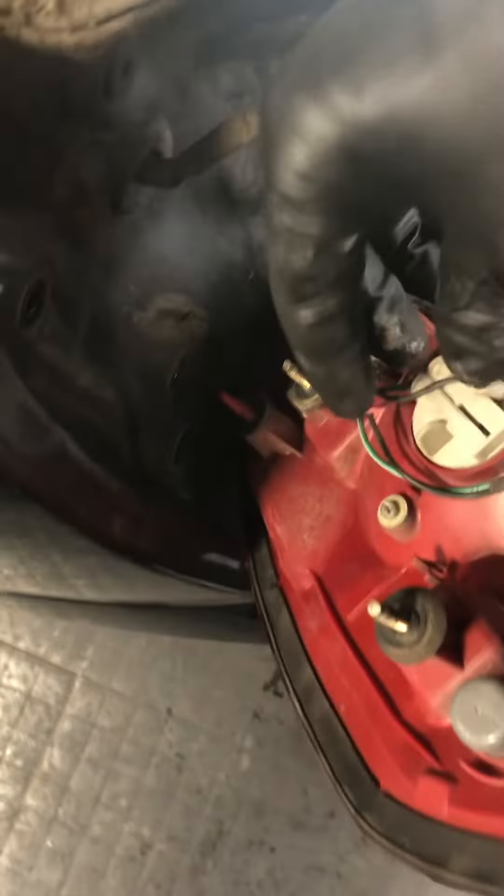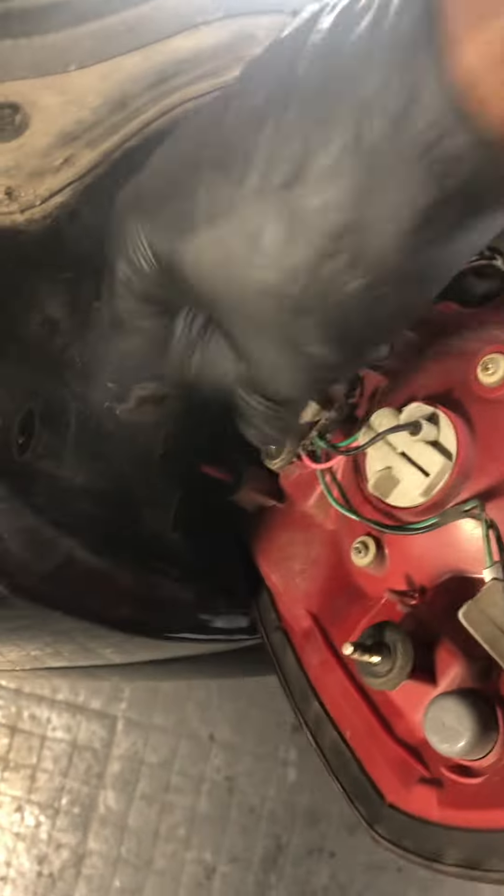Now come back up here. We've got a brake light out, so you want to go with this light here — this is the light that the customer is complaining about.